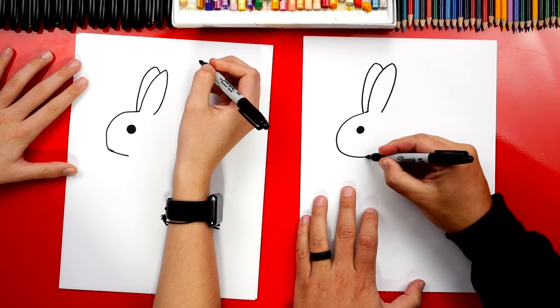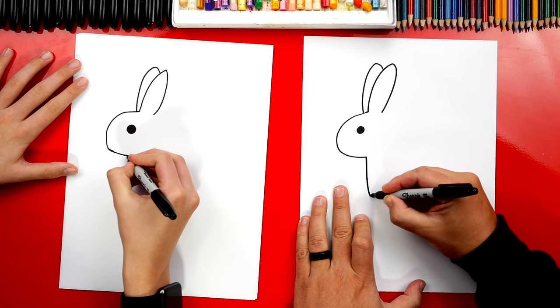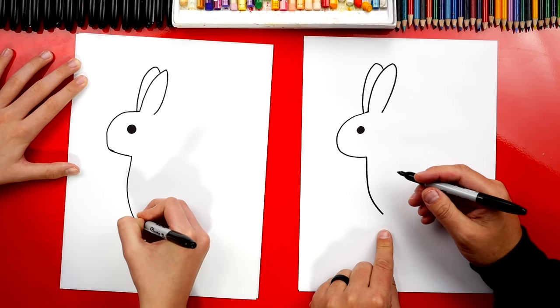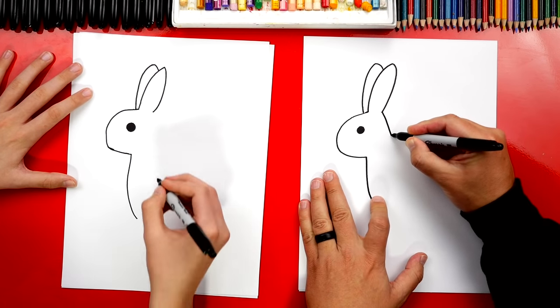Now let's draw the front of our bunny's neck. We're going to start here and draw a curve that comes straight down. Then right at the end, it's going to just barely start curving in. Now let's draw the back of our bunny's head — we'll draw a little curve that comes out like this.